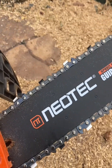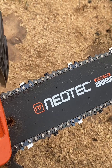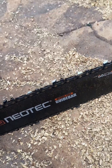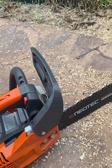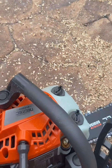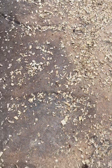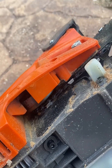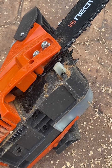I bought it from Amazon and it's a 12-inch blade. Any suggestions why is it getting super hot and melting the plastic? You can see it — you can see there's some smoke coming out.